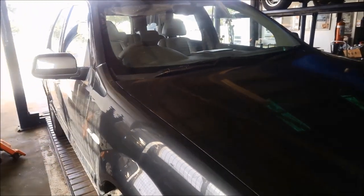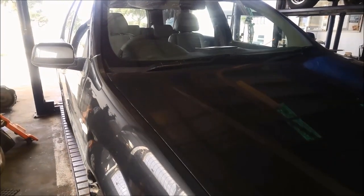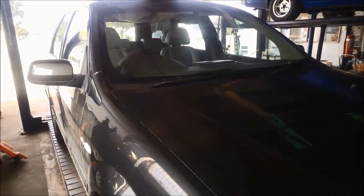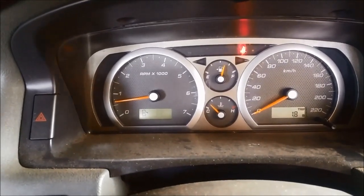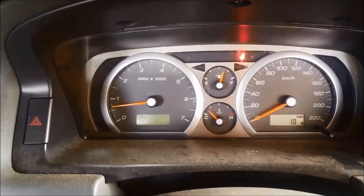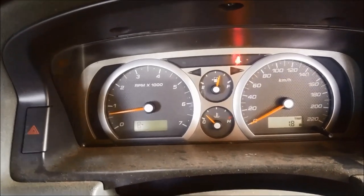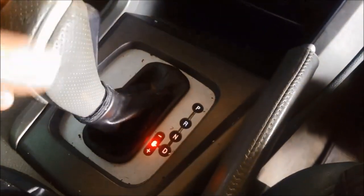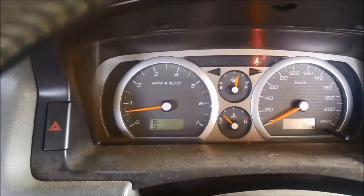Today we're doing a repair on a Ford Territory 2007 model with the six-speed ZF6HP26 transmission. It's stuck in limp mode. We're just going to put the scanner on it and see if we can get any fault codes out of it — we're just idling at the moment. The P is flashing on the dash indicating a problem. I can confirm it's in limp mode because in sport shift mode, it's always showing third gear no matter if I go up or down.